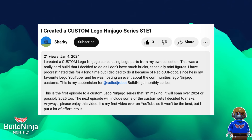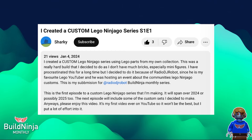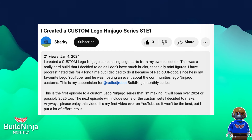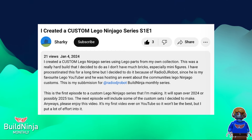Next we have Sharky. I'm very, very impressed with what you've done here. He released a 30-minute video where he made an entire CMF series for Ninjago. You can see the title of his video: 'I Created a Custom LEGO Ninjago Series — Season 1, Episode 1.' He is releasing one video every month, so maybe this will become a regular feature here on Build Ninja Monthly. Or you could just go watch Sharky yourself. I looked at all the minifigures and I don't want to spoil the fun — you should watch the video yourself — but here are four of his custom minifigures that I really like.